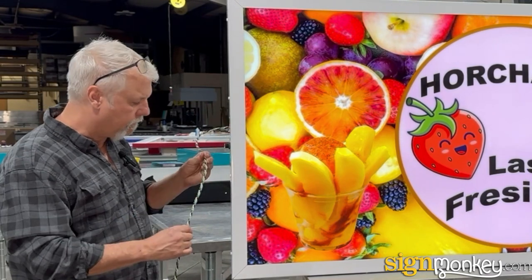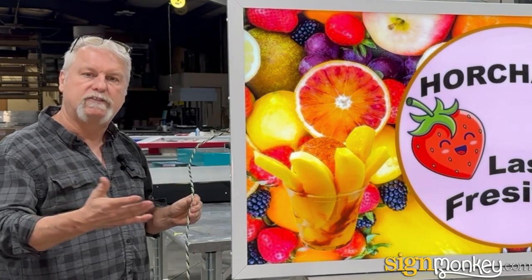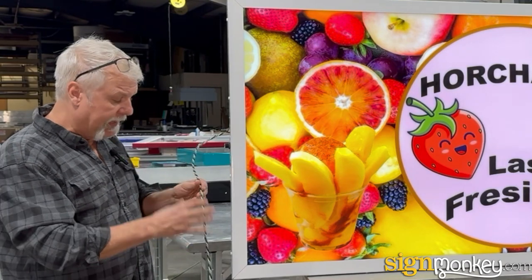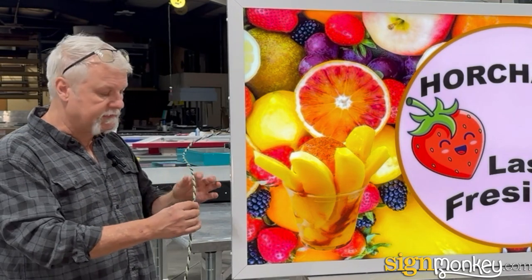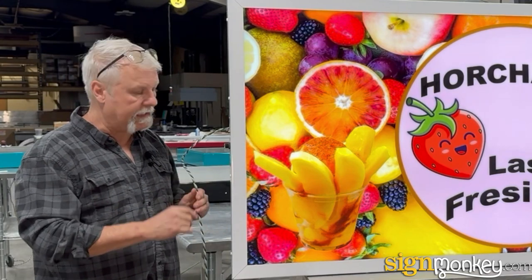The power for this sign is as simple as installing any kind of light fixture on the outside of your building. It's a three-wire whip. Anybody who has any electrical knowledge can easily hook this up. It's not a big problem. Of course, you want to check with your local code on that.